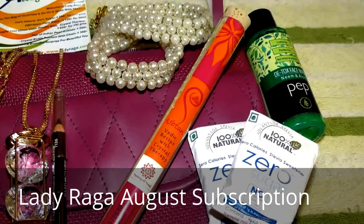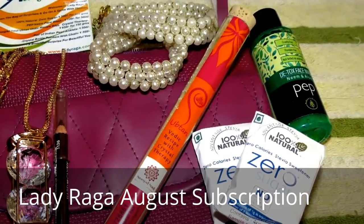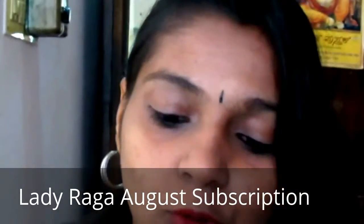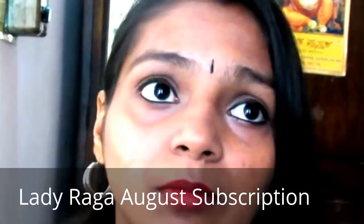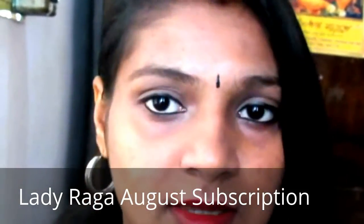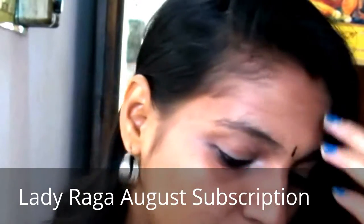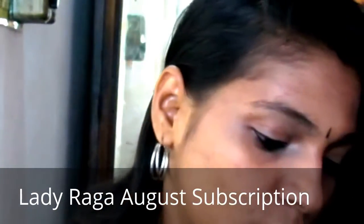Hi girls, welcome back to my channel. This video is an unboxing video and also my first impression. I'm unboxing a Lady Raga bag — this is my first subscription to them, though I have subscribed to Fab Bag and Blink Bag before. So let's unbox and see what I've got for the August Lady Raga bag.